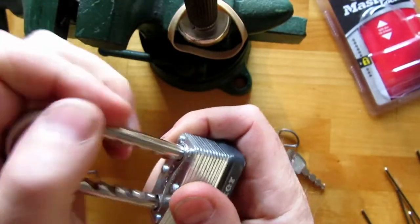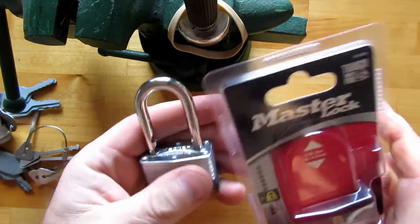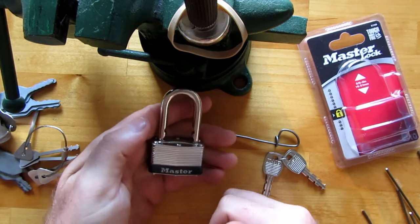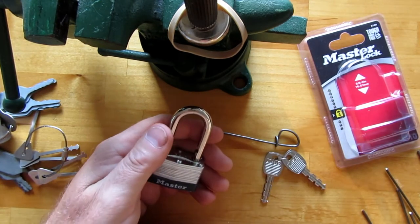So there you go — just a quick video on this little Master Lock number 510D. Alright, thanks for watching guys. Stay legal, have fun, catch you later!